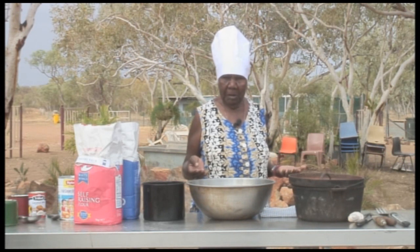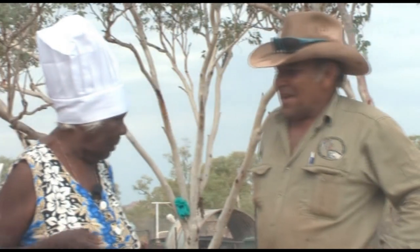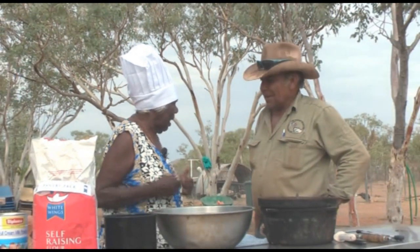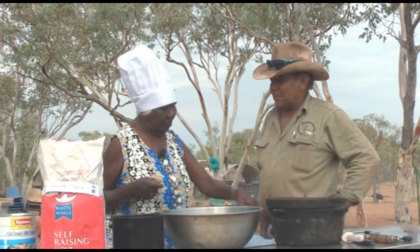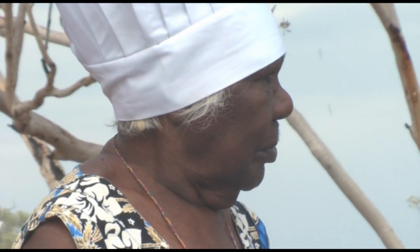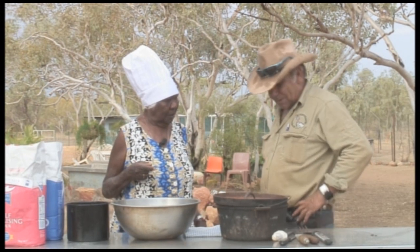Today I'm making a damper. Come over here, Roy, come and stand up with me — me and you are going to cook some damper together. What are you going to make, a big damper or a little damper? A big one, eh? Well, how many people have I got to cook for? Five. Make a big one.